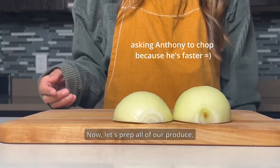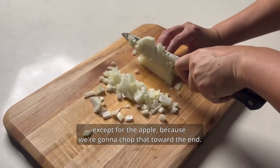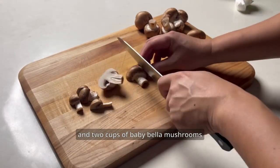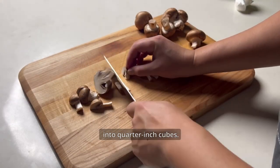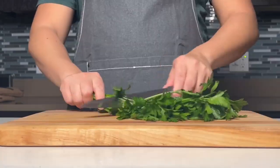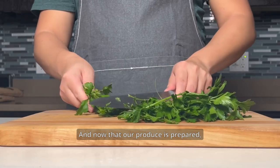Now let's prep all of our produce except for the apple, because we're gonna chop that toward the end. Chop one cup of celery, a cup of onion, and two cups of baby bella mushrooms into quarter inch cubes. Mince a half cup of flat leaf parsley. Now that our produce is prepared, set them aside.